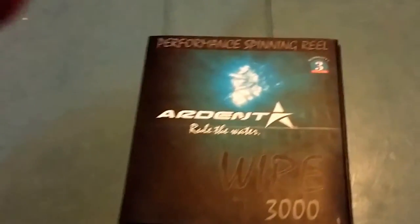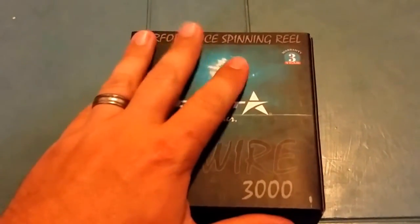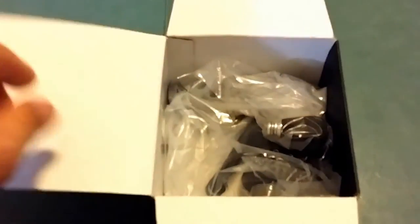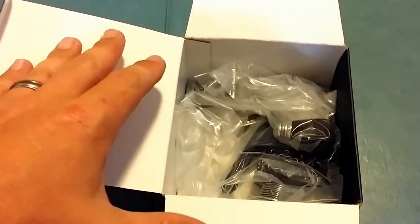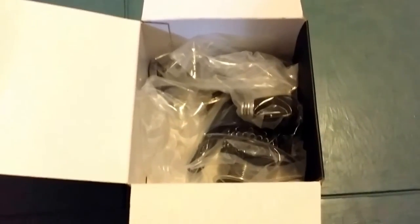If these reels are anything like the Ardent Apex reels, it's definitely worth the money. This one retails for $129. It looks pretty good — I like how much stainless is in it. I like that they go with the carbon fiber drag system to reduce the weight. I wanted to say it was 11.6 ounces, which is pretty good for a 3000 series reel. It'll be plenty for bass, and it might take a little saltwater fishing too for some reds and trout. Let me go ahead and take it out, put it together, and see what it looks like.